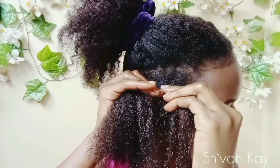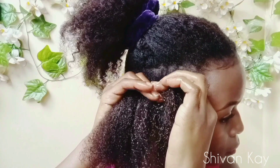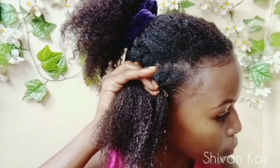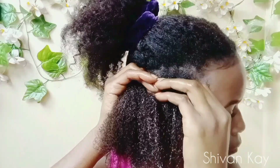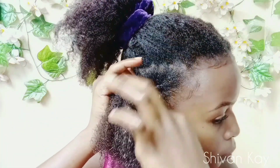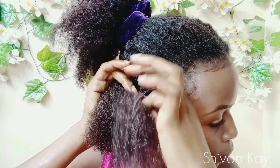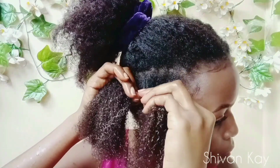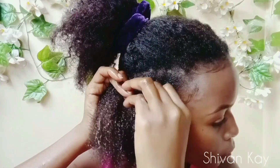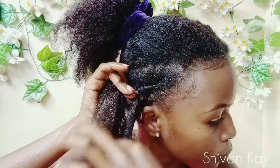So the steps are: clamp the piece of hair, pinch another piece of hair, twist back and hold, then release the hair between the thumb and index finger. Repeat — clamp, pinch, twist, hold, and release.